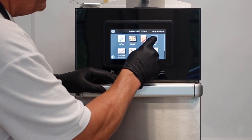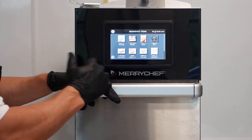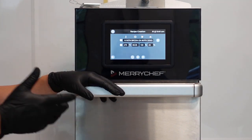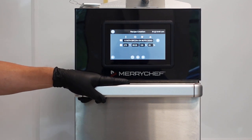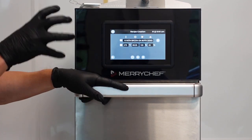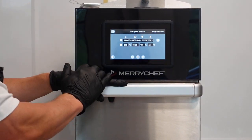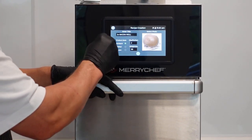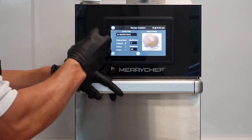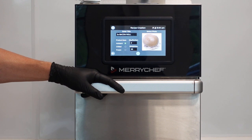If you notice, if you press and hold, it comes up with edit or delete. So if you don't like that program, you can throw it away. But if you want to change it - for example, this is a bacon roll - if I change the bacon supplier and the bacon's not cooking the same, I can just go into that pre-made program and edit whatever section I require, whether that be fan speed, time, or microwave power. Press save again and it's telling you the title you put in.